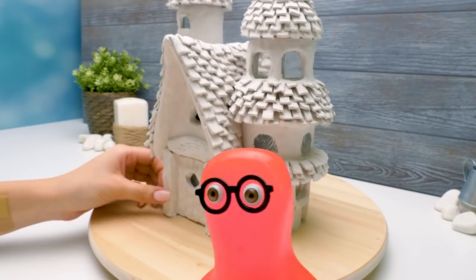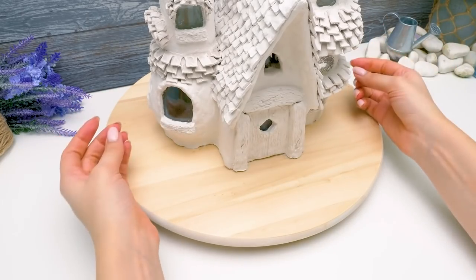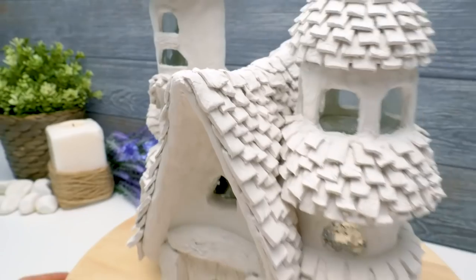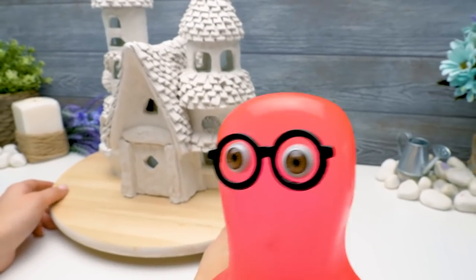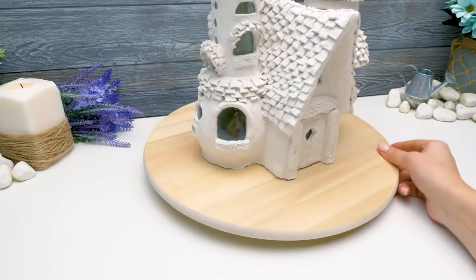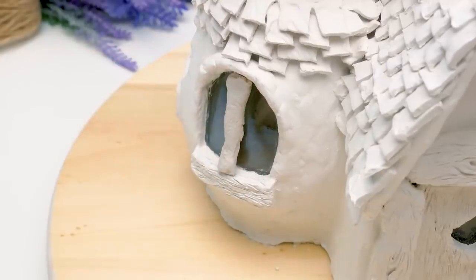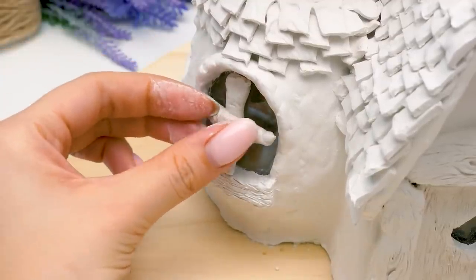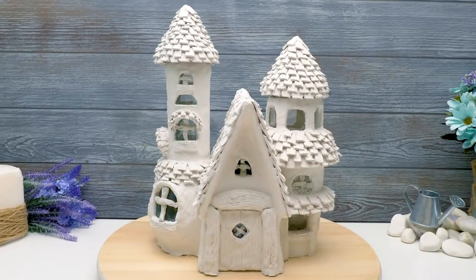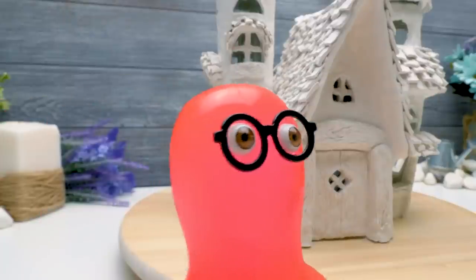Sue, don't you think something's missing? What do you mean? Looks perfect to me. Sue, you have some fairy dust in your eyes? Frames! You forgot window frames! Oh, Sam, right you are. Let's make the window frames. Before, they were just invisible. But now I'm gonna put a spell and you'll see them all. You can't trick me, Sue — you just forgot them.